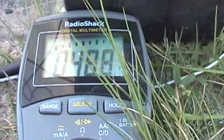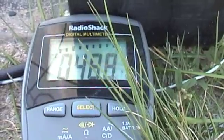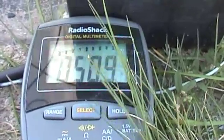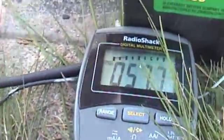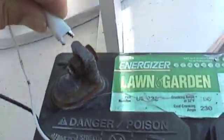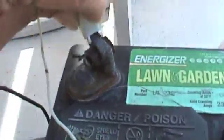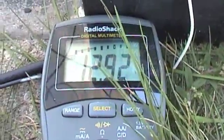Let's see if we can get to 50 volts. I'm going to put the load back on it. I don't know if you can see that spark when it connects.